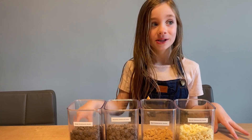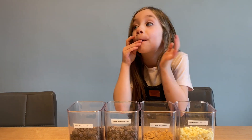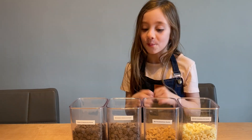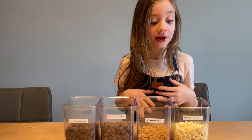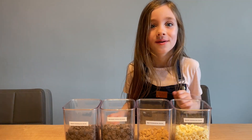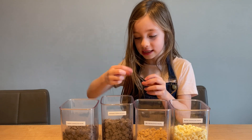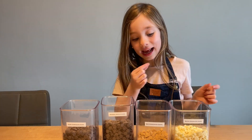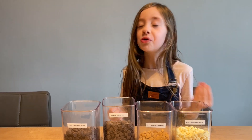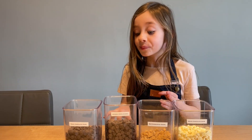We have butterscotch. Mmm, tastes like butterscotch. I like it — it has a little more flavor than white chocolate, less simple. Now we have semi-sweet chocolate. It looks like it's sort of covered in dust. Sweet — it's more chocolatey than the other ones, cause it's semi-sweet regular chocolate. I like it.